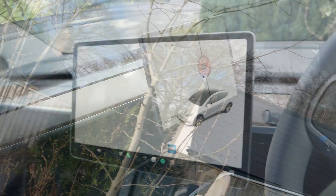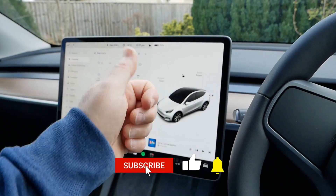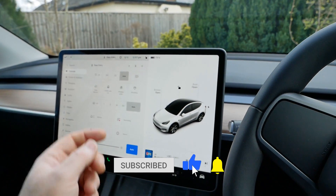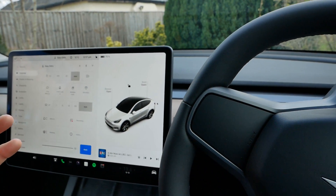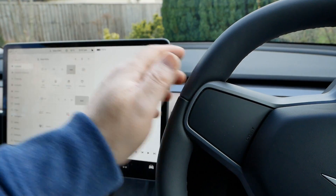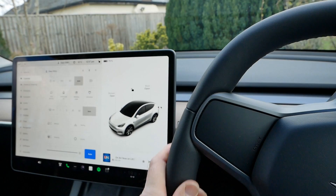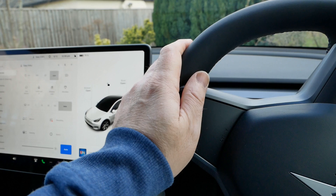I hope you found that video useful. If you have, please click the thumbs up — it really does help. Ask any questions in the comments below, and do subscribe to the channel. If you want to know more about the Tesla Model Y, I'll put a link in the video description to a playlist of other videos I've made, with plenty more coming soon. I'll see you on the next one.